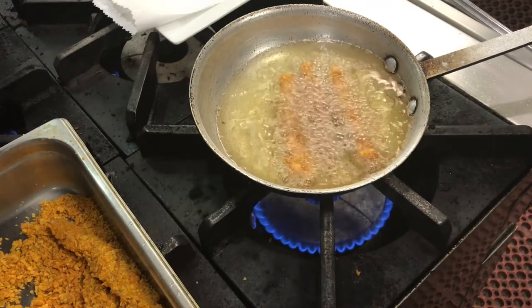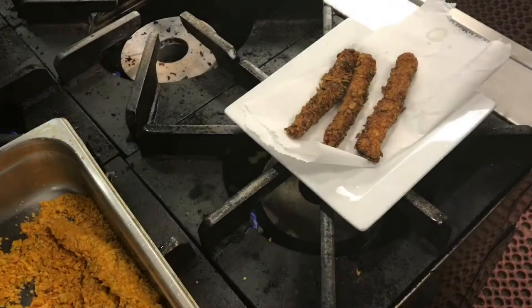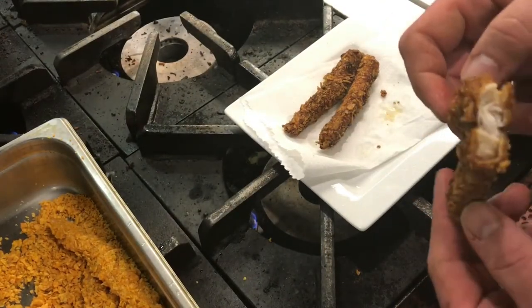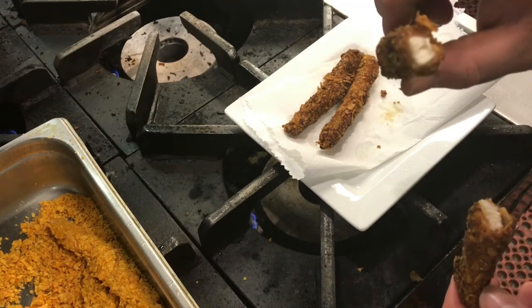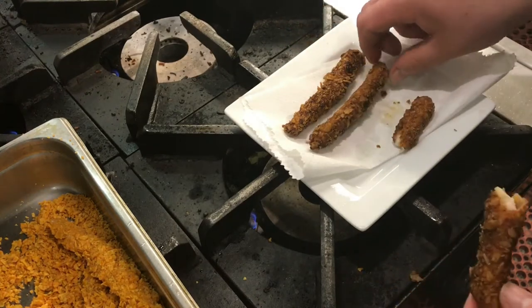They did fry to the point where they got done. You can see how thin the chicken is — very very small, maybe a third of an inch or a quarter of an inch. They did get a little bit dark.